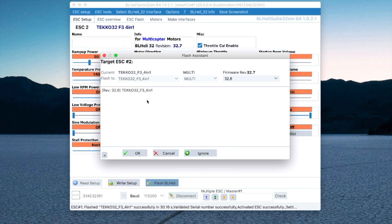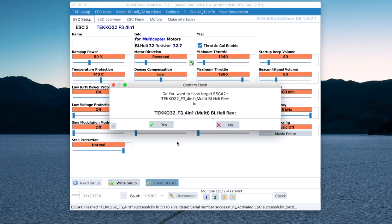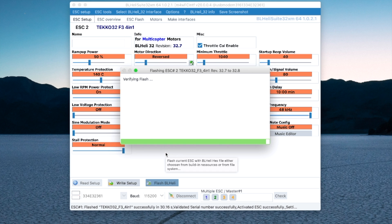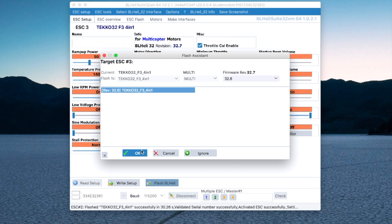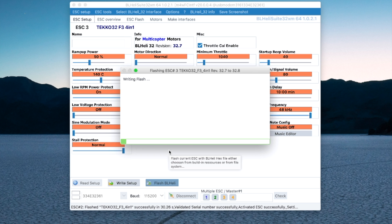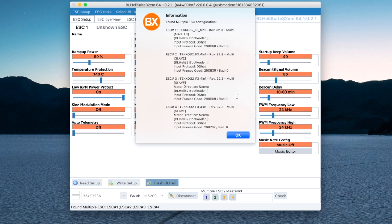Now it's going to ask me to do the same thing for ESC number two, and I want to go ahead and continue. We'll continue doing this for all four of the ESCs — you do exactly the same thing for each of them. Now I'm done and it's double-checked. I can see version 32.8 has been written to all four of my ESCs.